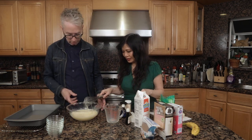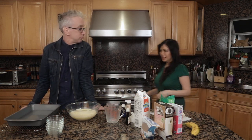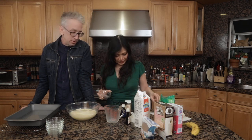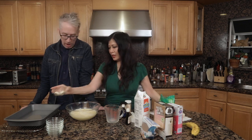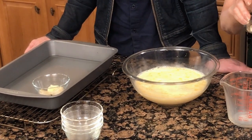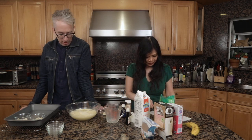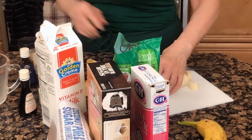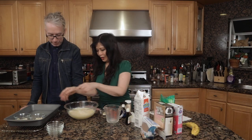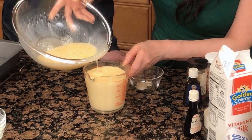That looks great. We're going to put the bananas at the bottom of these cups. I'll do some with and some without — half and half. Each one gets its own individual dessert. Wait till you taste this, you're going to love it. Instead of pouring that bowl into the cups, I put the mixture into this pitcher — that way it's an easier pour. Go ahead and pour that in.